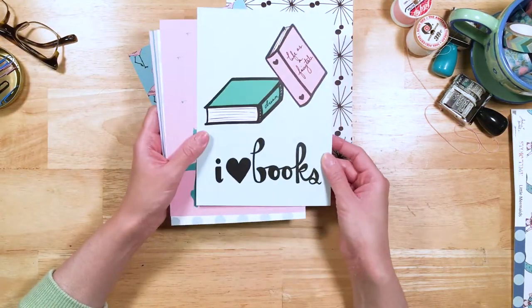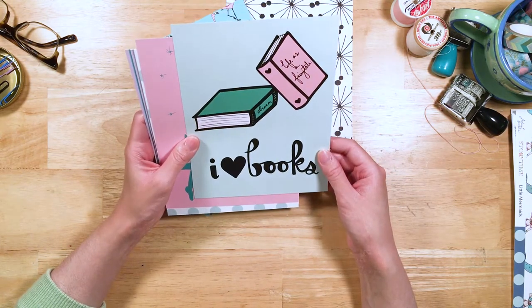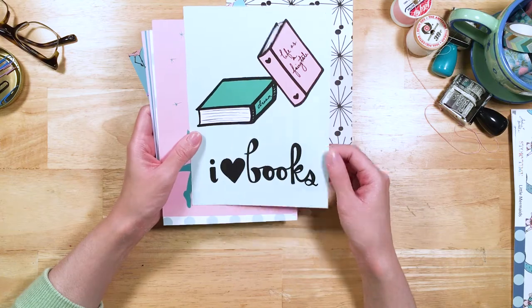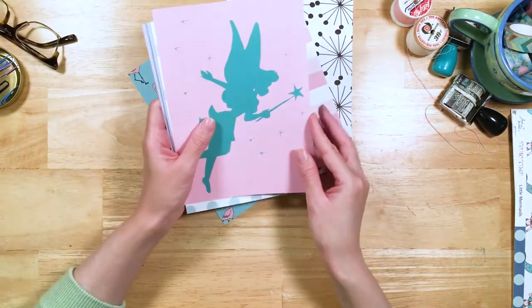Here we go — "I Heart Books." It's Storytime, so we had to have some cute book and book lover stuff in it. I'm a big bookworm. I love that on one of the books it says "life is a fairy tale," and the other one says "dream" down the side. Super cute. And on the back, there's a nice pink stripe.